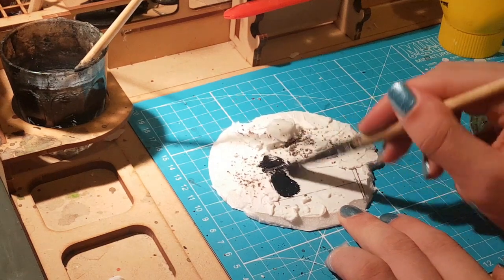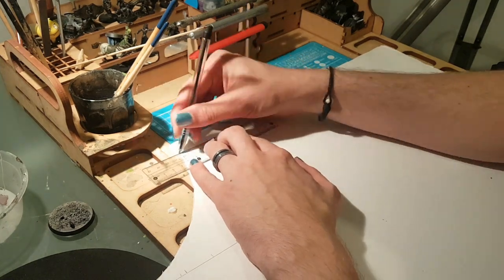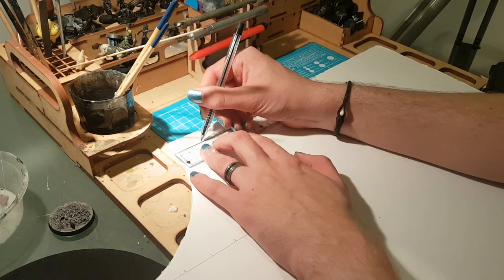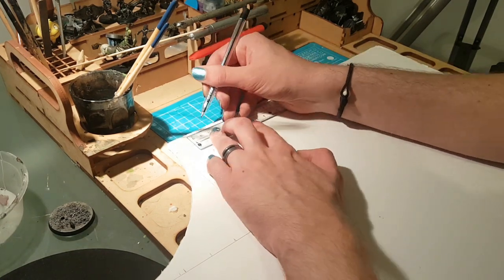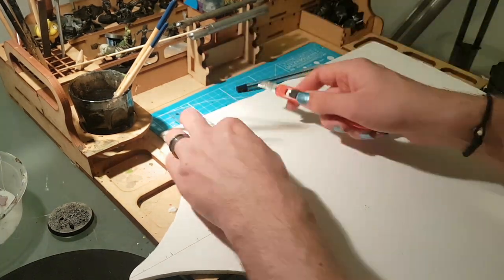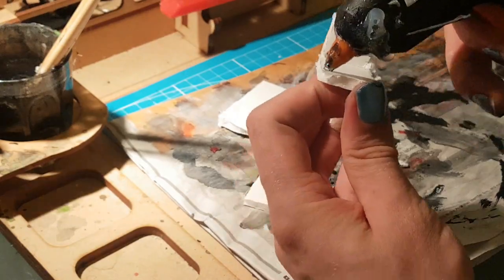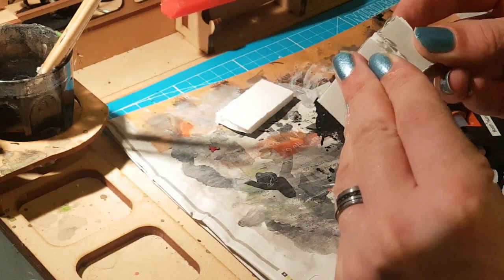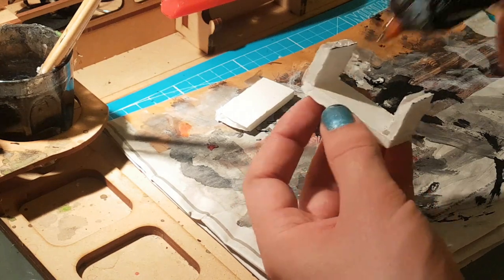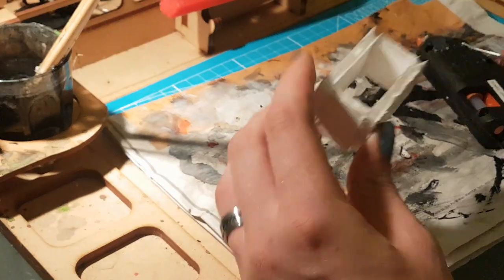While the undercoat is drying, let's start measuring out the dimensions of our log cabin. I chose mine to be 2cm on the front by 2.5cm tall and 5cm long on the sides, but you can choose any size that fits depending on how much you want it to dominate the base. Once that's done, we use hot glue to secure the pieces together, trying to keep the glue drippings on the interior rather than leaking around the edges of the model.